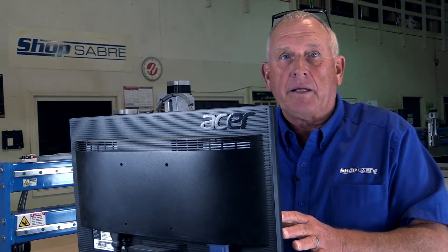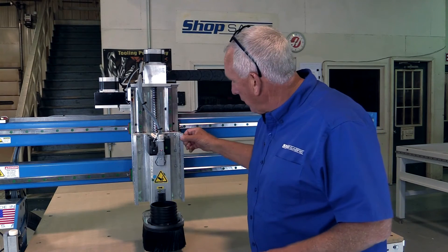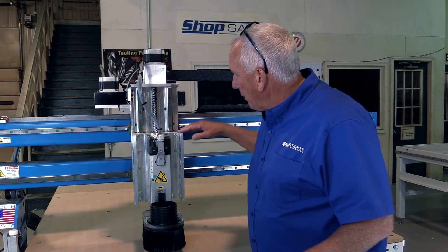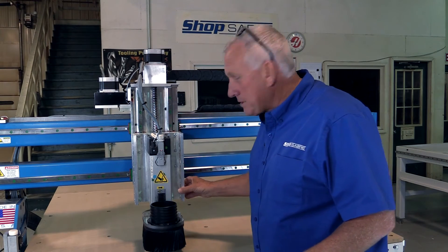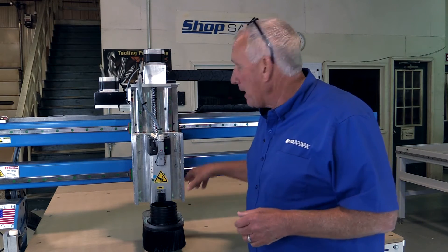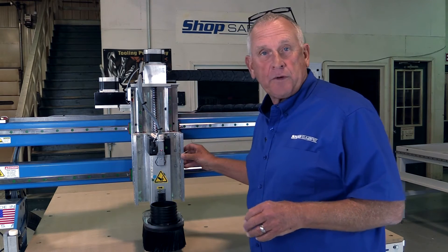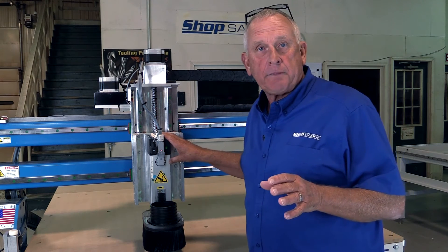Now let's go to the machine spindle. Let's look at these stiffeners — they are added to both sides of the mounting plate for the motor. What they do is give you more support at the spindle and better finishes. That's a direct product of finite element analysis; that's how these parts were developed. This particular machine has a 4 horsepower HSD spindle.